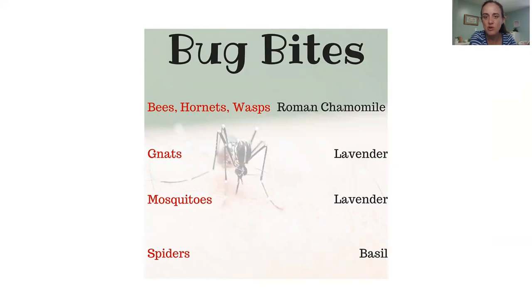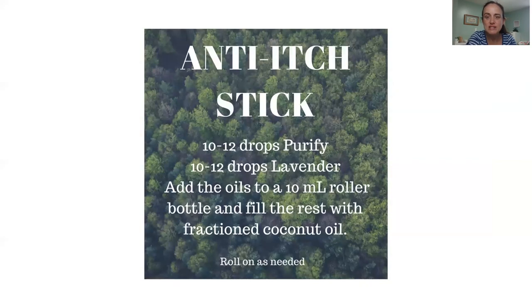If you get stung or bitten by a flying bug or spider, here's what to put on it. For bees, wasps, and hornets, Roman chamomile is the best — if you don't have it, use lavender. For gnats and mosquitoes, use lavender. For spiders, use basil. If your bug bite is really itchy and driving you crazy, put some peppermint or tea tree oil on it — that really helps with the itchiness. There's also an anti-itch roller recipe: purify and lavender in equal parts in a 10 ml roller, topped off with fractionated coconut oil. That works too.